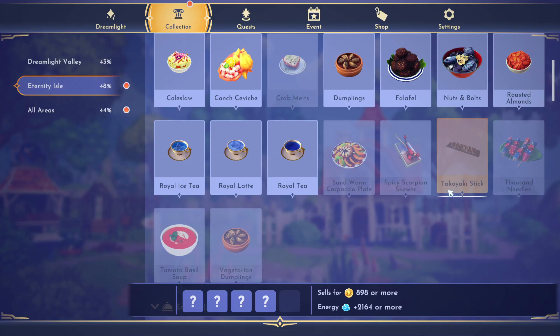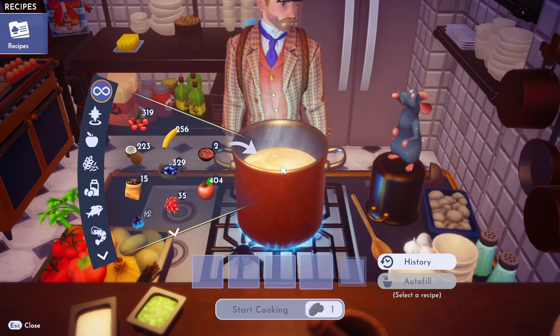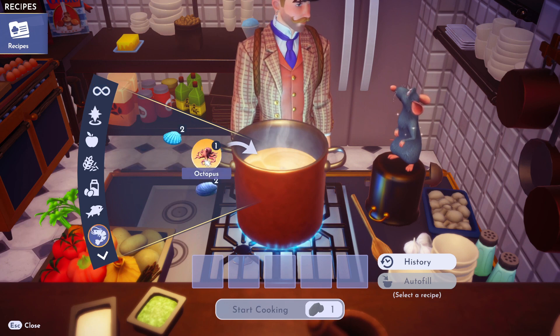Hello dreamers! I'm going to show you how to make a takoyaki stick. If this video helps you, please like it, leave a silly comment for the algorithm, and don't subscribe to me. Alright, you need octopus — toss that octopus in there.